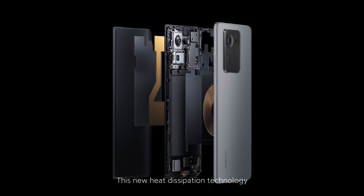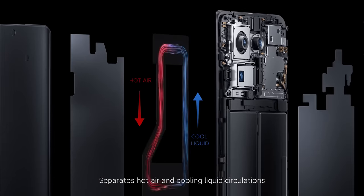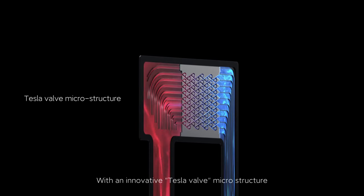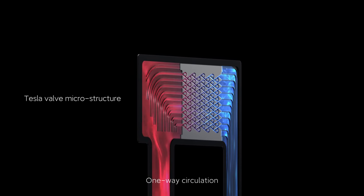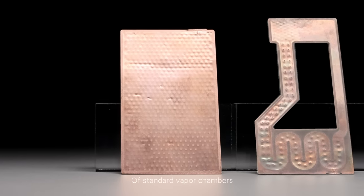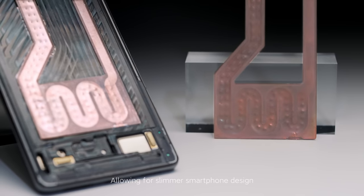This new heat dissipation technology separates hot air and cooling liquid circulations, which significantly reduces heat convection issues with an innovative Tesla valve microstructure. One-way circulation prevents heat from moving backwards, which doubles the heat dissipation capabilities of standard vapor chambers, allowing for slimmer smartphone design.